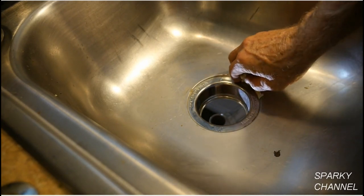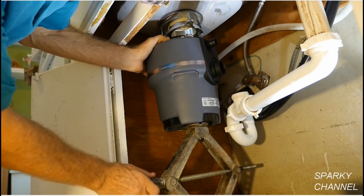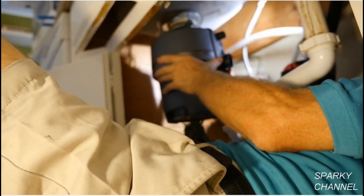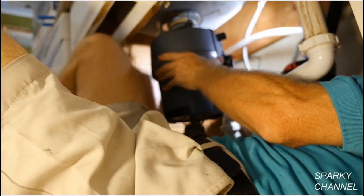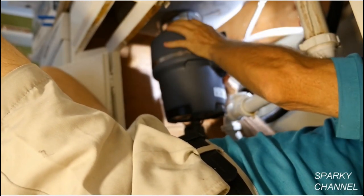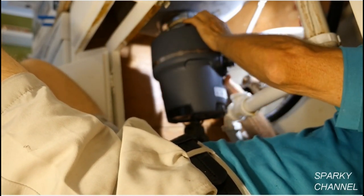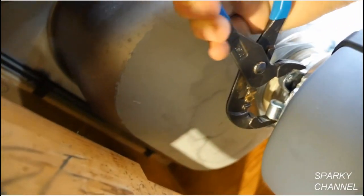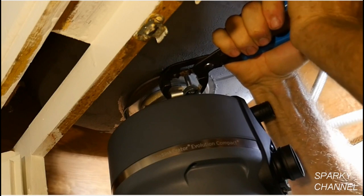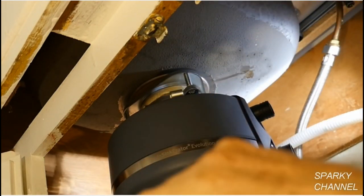Now it's time to install the disposal. I like to use a scissors jack to help support the disposal while I'm attaching it to the mounting ring. When you have the disposal in position, just turn the lower mounting ring that is attached to the top of the disposal clockwise onto the mounting ring of the throat assembly. When you have it attached hand tight, use a pair of adjustable pliers to squeeze the lower mounting ring until it is very tight and secure.